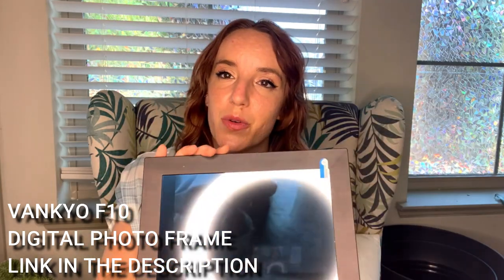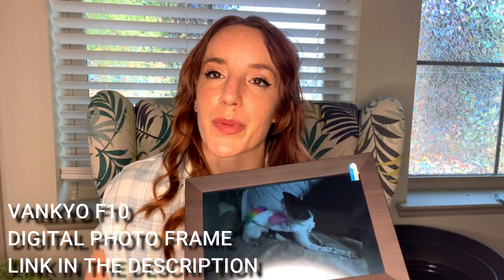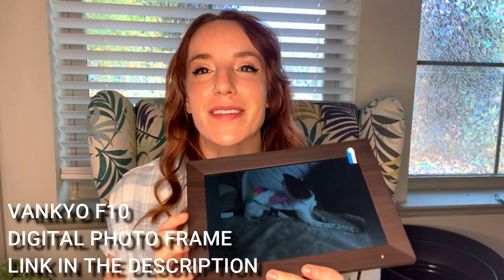It just looks really nice — I'm impressed by all of it. This is such a cool product, you guys are definitely going to want to check it out. I'll leave a link for you below, so go shop! Have a great day, and I'll be back soon with more videos.